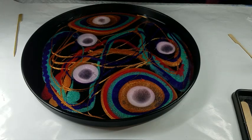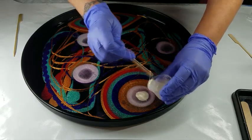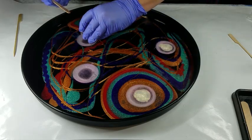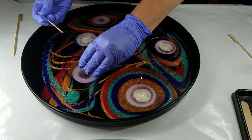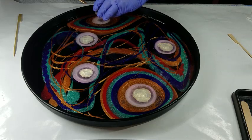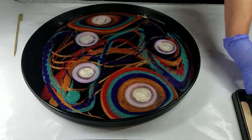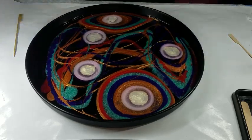I just wanted to layer it for the blinget gold sparkle. I'm going to heat it up for a minute.